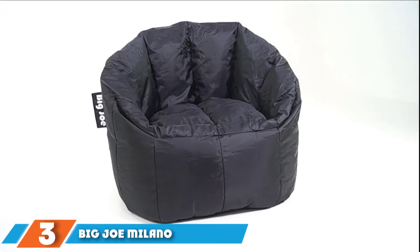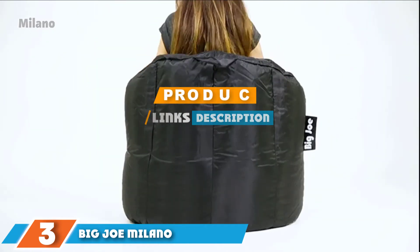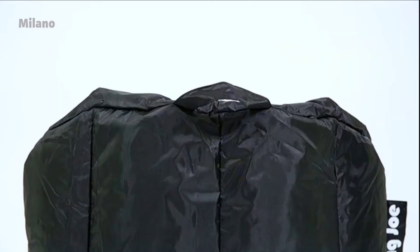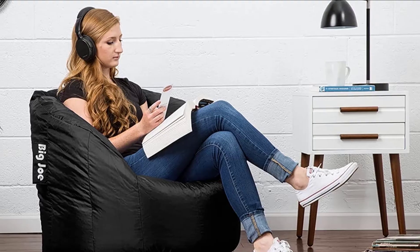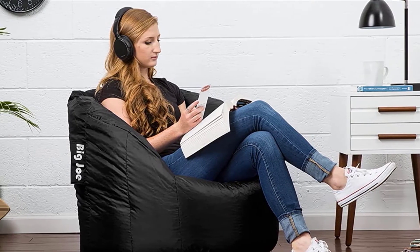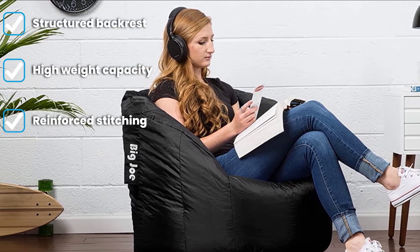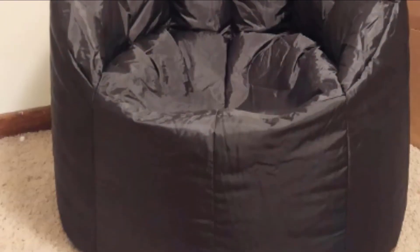The number 3 position is held by the Big Joe Milano Standard Beanbag Chair and Lounge. If you're on a budget, this is worth considering. Unlike most of its kind, this beanbag chair has a structured backrest and an actual seat with a 200 lb weight capacity. It is filled with polystyrene mega beans, which, according to the manufacturer, last 30% longer than competitor beanbag fillers. With bean-first stitching, the beads are unlikely to spill out, and you can add more filler if you want additional support.